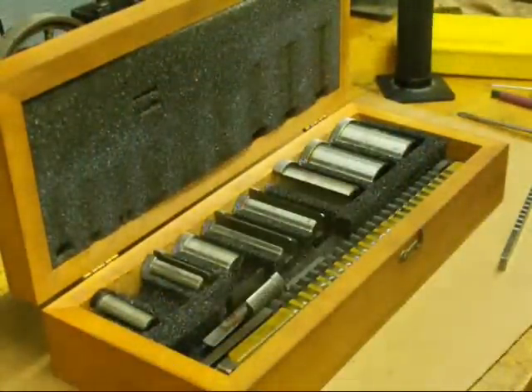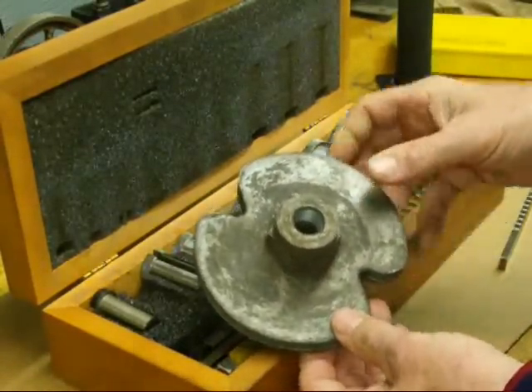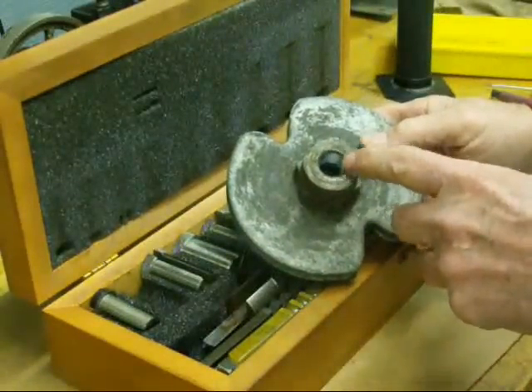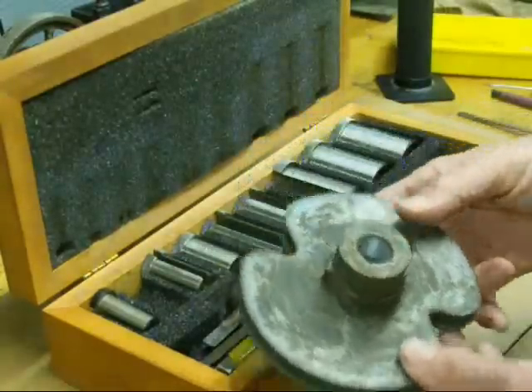Howdy, it's Tubal Cain again, and today, as promised, I was going to show you how to make a keyway in a pulley, or it could be a sprocket, or just any item that's going to go on a shaft. This has been machined out to 5/8 inch diameter, it's made of aluminum, and we're going to broach that.